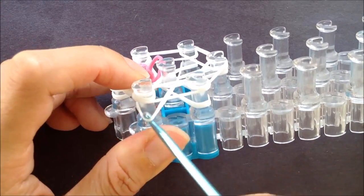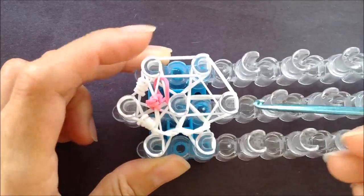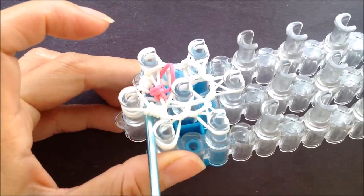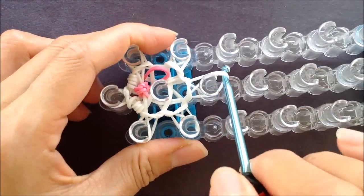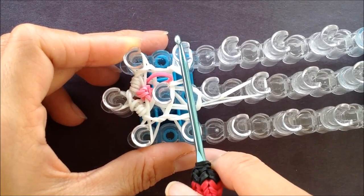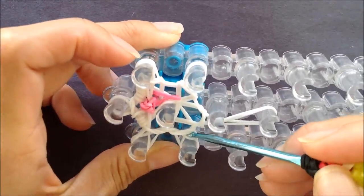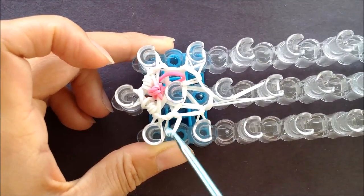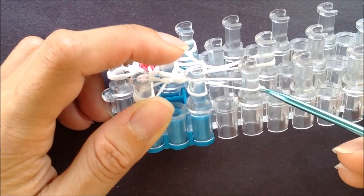Now we're going to loop the bottom two bands up and over. The first side peg should have three loops, and the rest — looping the bottom two bands up and over — you should have two loops left on each peg. Push everything down. We're going to pull these two loops off of the center third, moving it to the center fourth, grabbing a single band off of the side second peg that's attached to the first, and moving it to the third. Leaving with a single loop on the second and third peg on the side.